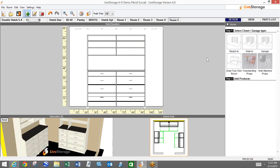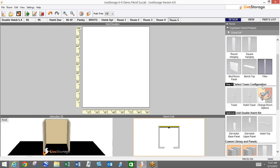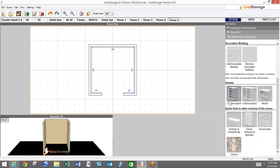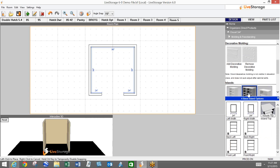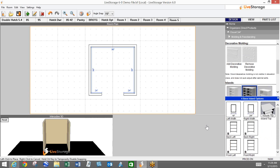Moving on to islands — let me add a walk-in closet room and take a look at islands. We've made some changes. You'll see the two-base island and the four-base island — some call it the half or the full, the single or the double. I'll choose the four-base island. You'll see a couple options for widths: our standard island was always 24-inch wide openings, but now we have the option of choosing anywhere from 12 up to 36 inches. For example, let's say I put an 18-inch on the left side and a 30-inch on the right.